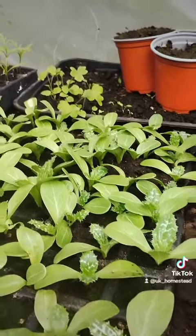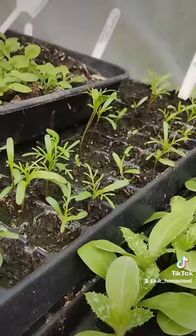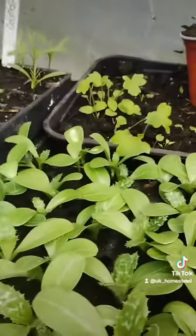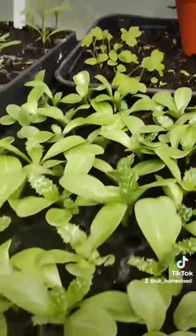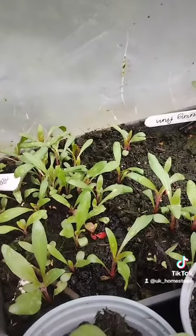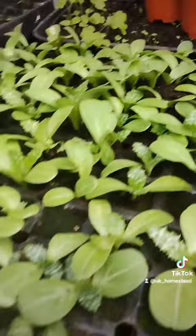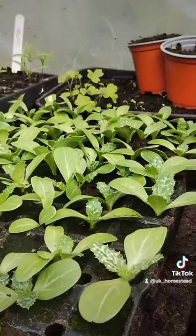It's the same with my cosmos - that's coming on nicely. I've got petunias there doing well, delphiniums at the back doing well, and the evening primrose is doing well too. So I've got a lot to put on today. I just wanted to show you my milk thistle - fabulous.